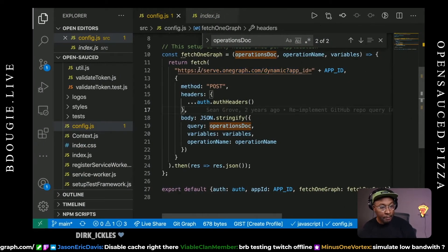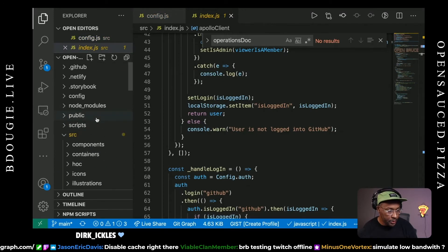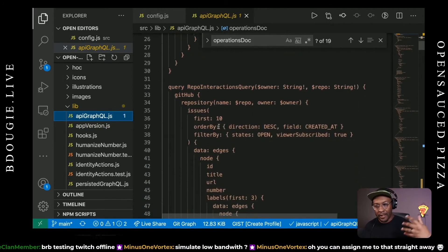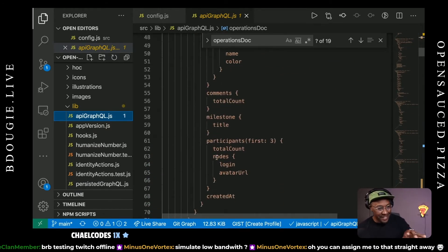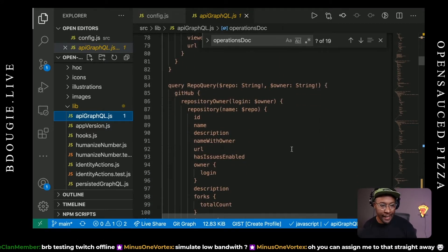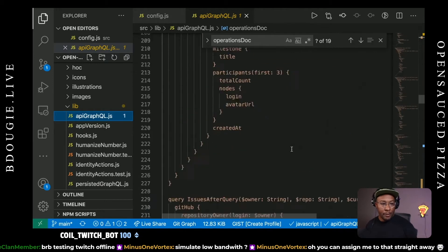We're taking all the GraphQL queries in the lib folder, going to api.graphql.js, and consuming it all into one GraphQL query. These are all GraphQL queries — like the fetch repo query, which is actually called repo query. If I go up to repo query, it's basically grabbing all this data: description, full name, name, owner, whether or not you have issues enabled, owner description again — wait, that's twice. I found another issue! Description is there twice, which is a bug.